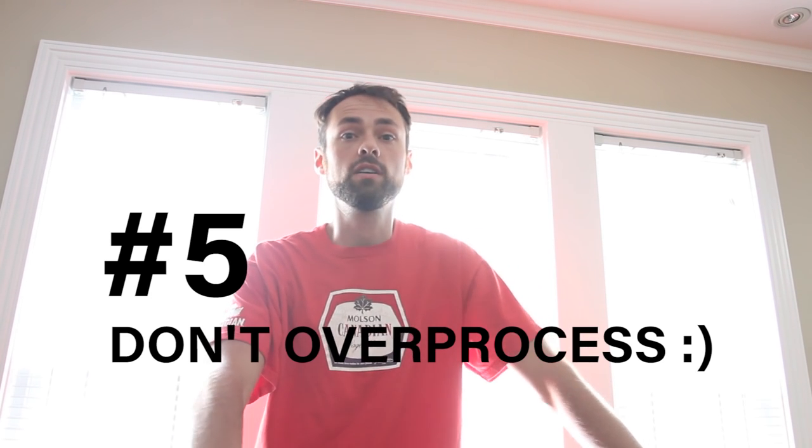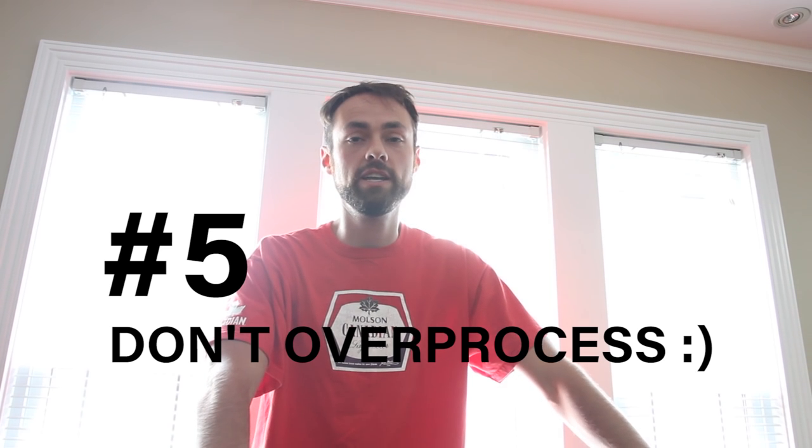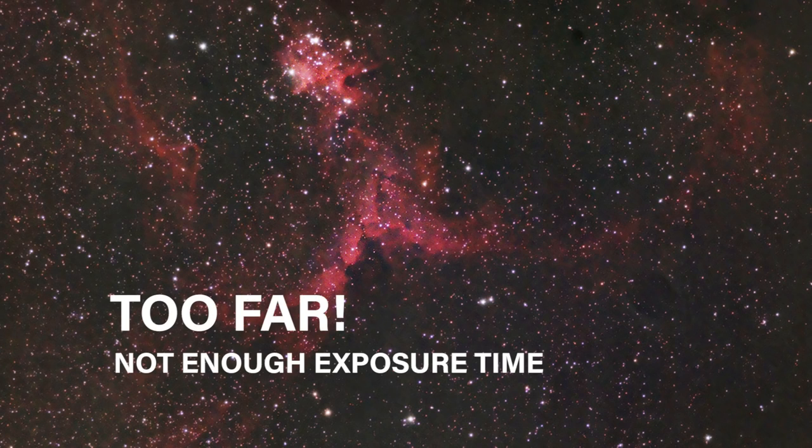Tip number five: do not stretch your data too far, especially if you do not have enough exposure time on your subject. Like I said, if you only have 50 minutes on something, you get excited, stack it all together, stretch the crop out of it in Photoshop, and post it online thinking everyone's going to love it. It is so tempting to do that — I've done it so many times.